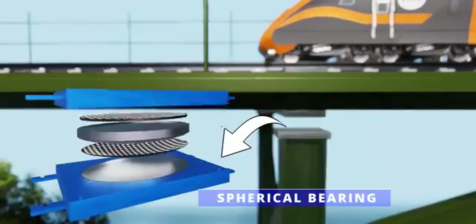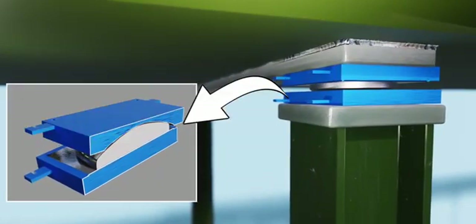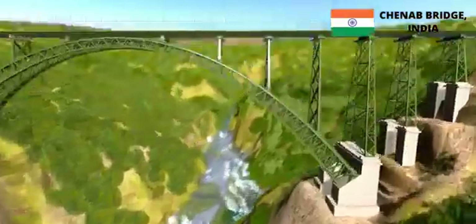The answer lies in the spherical bearings. The lower part of each bearing moves with the ground, but this motion does not transfer to the upper part. To isolate the rail deck, the Chenab Bridge also makes use of expansion joints.